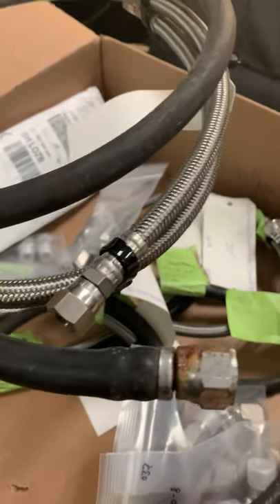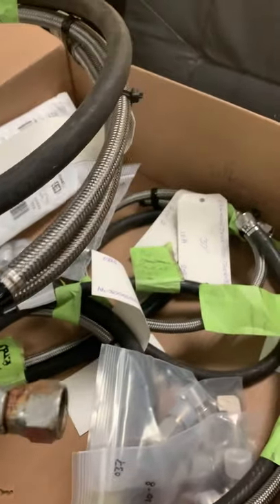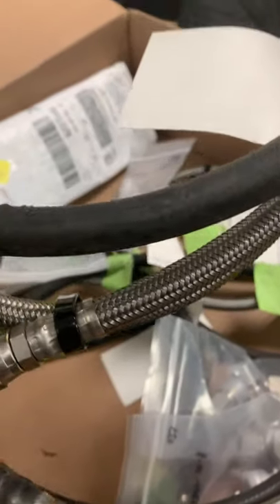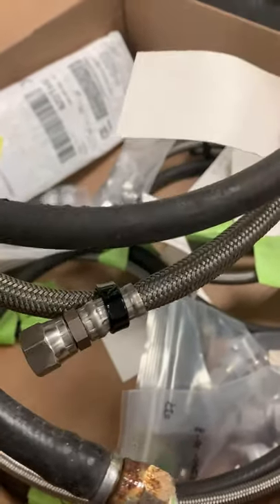We got these beautiful hoses. Here's one of your cooling hoses, and there's a good comparison of the old end with the rust that's come through the chrome, and then the new end which is all stainless steel.